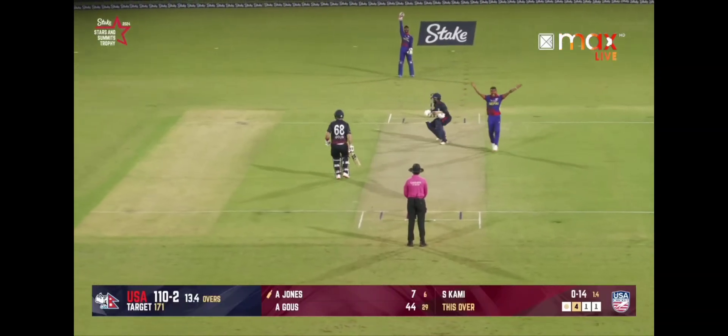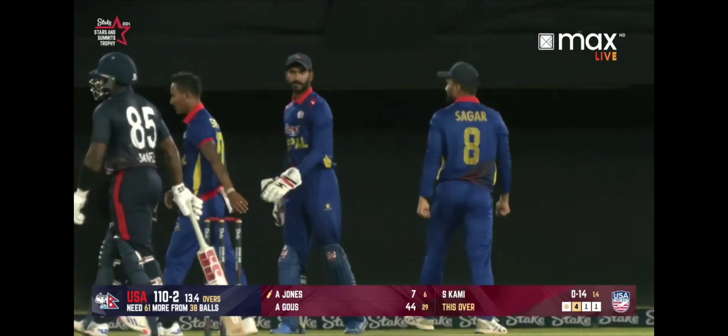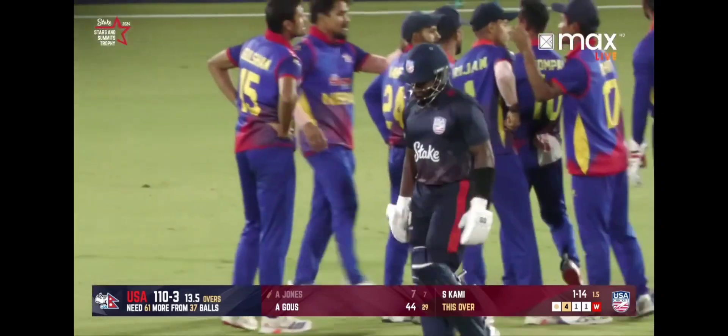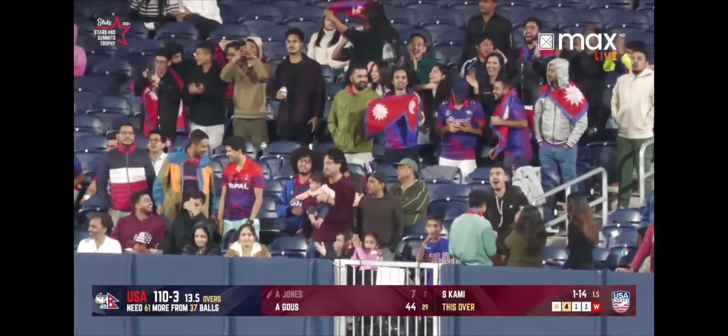It's around the wicket now and this goes into the pad — it surely is going to have pitched outside leg. But the umpire says no, the finger goes up, and Aaron Jones cannot believe it. It's close to impossible to get one from around the wicket unless it straightens, unless the umpire is saying it pitched on leg, then it's good.